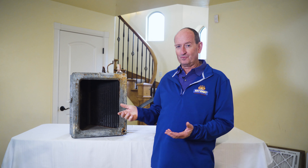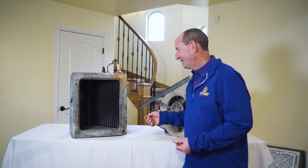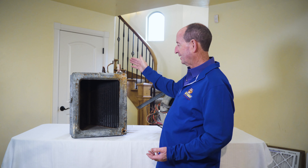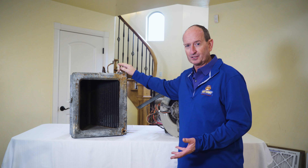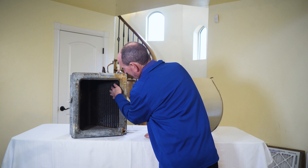Let's talk about the importance of keeping dirt and junk out of your system. This is a heat exchanger out of an air conditioning system, which is part of your heating and cooling system. It has fins inside that the air goes through to cool your home.